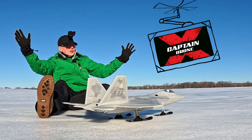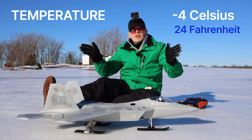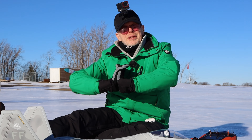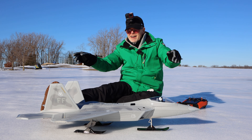Hey everyone, welcome to the Captain Drone YouTube channel. My name is Steve — I'm not Frozen Steve today because the temperature is only minus four degrees Celsius, and for me that's kind of warm weather. But this is going to be a fantastic day. I hope this video turns out well because this is another first for me.